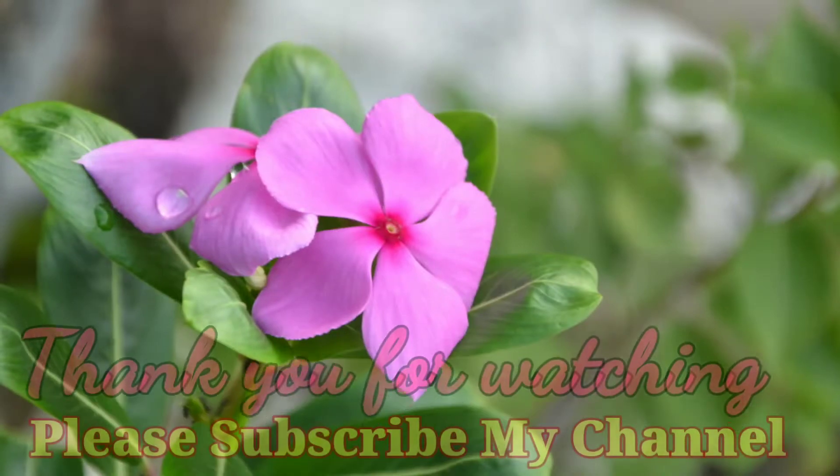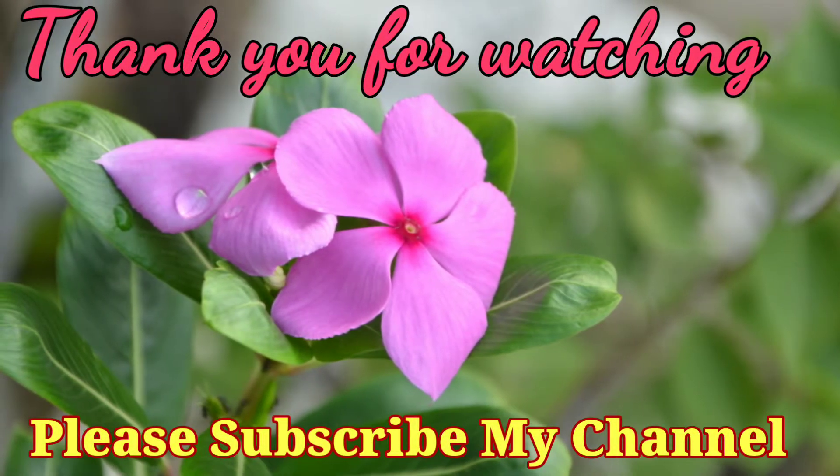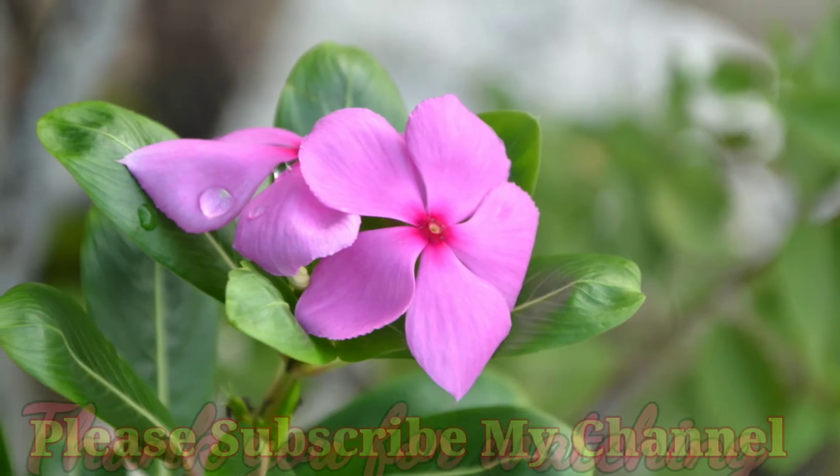It is a very good cleaner — gentle for your hands, skin, and family, and also environment friendly. Thank you for watching, and don't forget to subscribe to my channel for more videos. I will be coming back with my next video very soon. Till then, take care, bye bye!